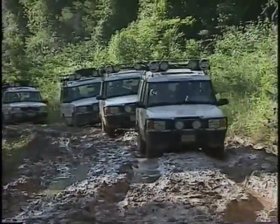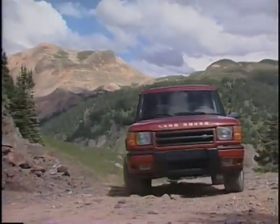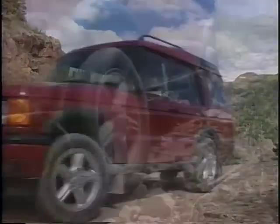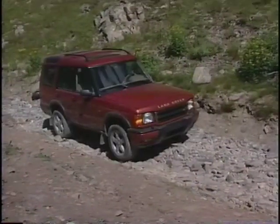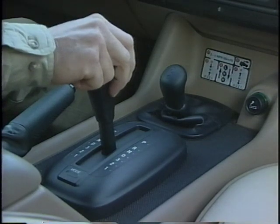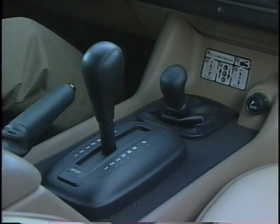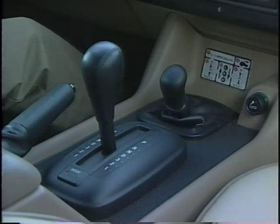Land Rovers are known for their off-road capabilities. The four-wheel drive system is permanent, meaning that four-wheel traction is always available without driver input. Two controls operate the system: a transmission lever to shift the four-speed automatic transmission, and a second lever which operates the two-speed transfer case for shifting between high and low range, providing eight forward and two reverse gears.